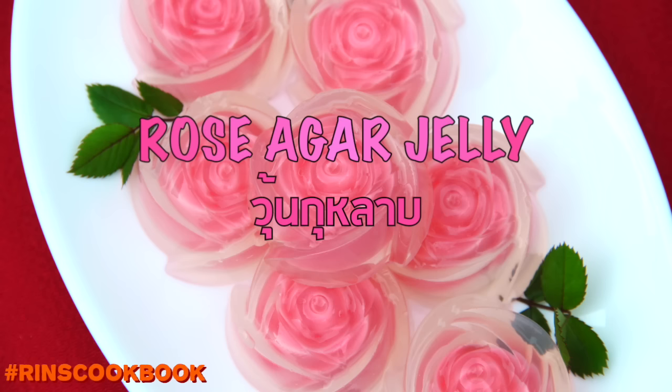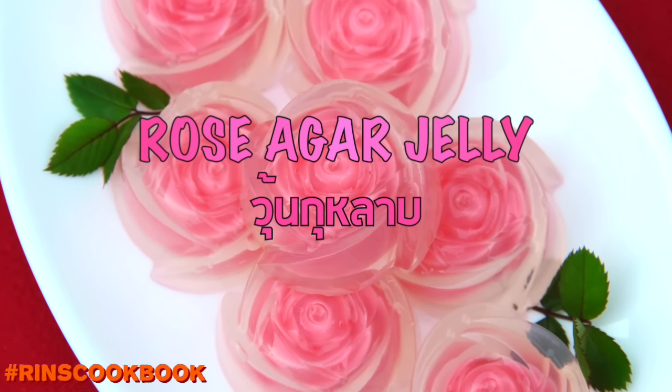Hey guys, welcome back to Rin's Cookbook. For Valentine's Day, we're going to be making Thai Rose Jelly.